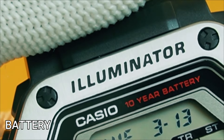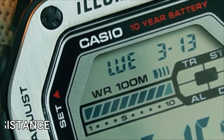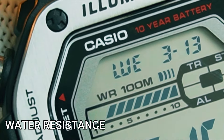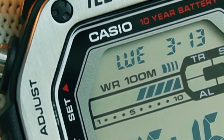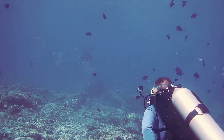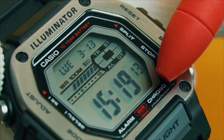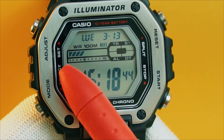Next to the Casio branding on the face, you can see the 10-year battery label, which is always a positive. The MWD-110H has 100-meter water resistance, and it says right here on the LCD — you can take this to recreational scuba diving. This is what's great about Casio watches: you get longer battery life and higher water resistance at lower price ranges compared to other brands that offer measly 30 or 50 meters water resistance for the same price. I wish this trim didn't exist or was thinner, exposing more of the LCD, but that's just me.